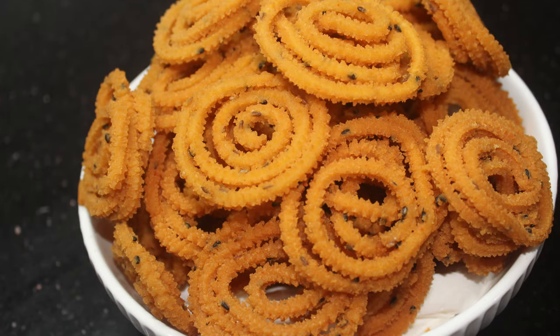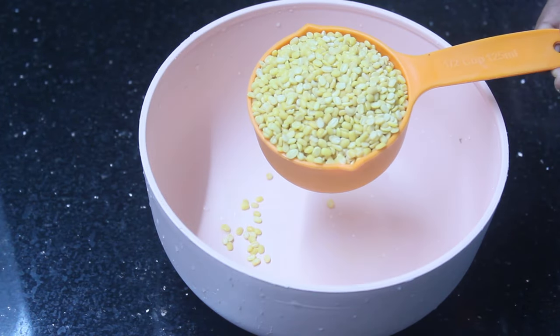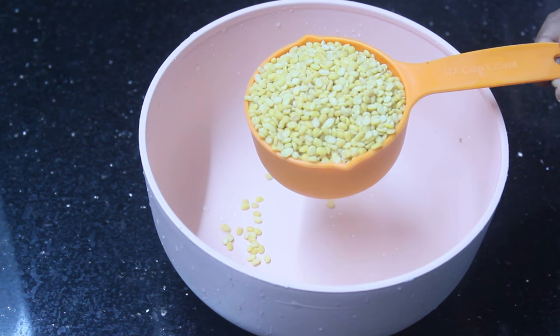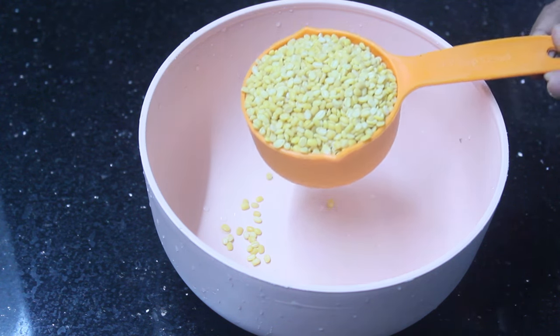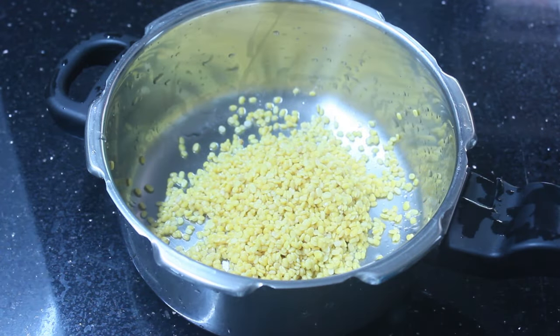I am going to make a recipe. I am going to make a small piece of rice.